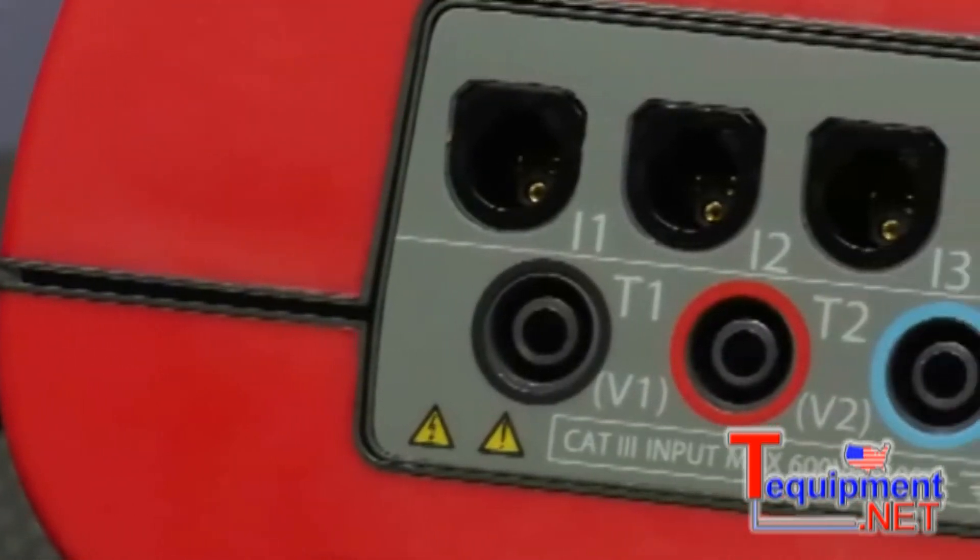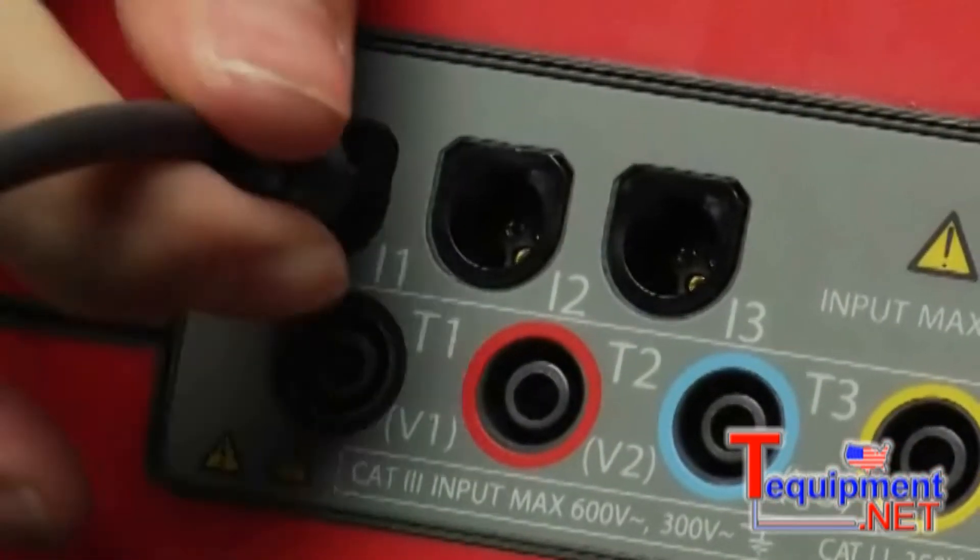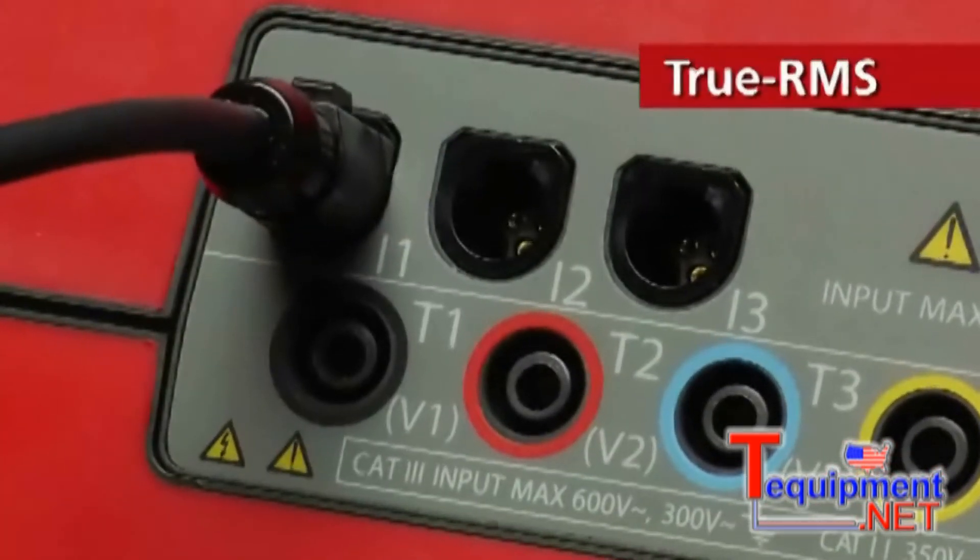The available spectrum of measurable power quality parameters is too long to list, but you can count on those measurements' accuracy thanks to true RMS technology.